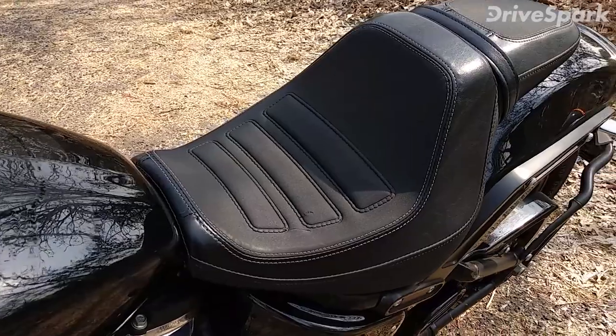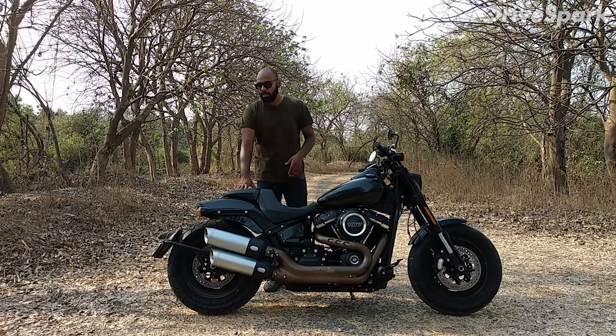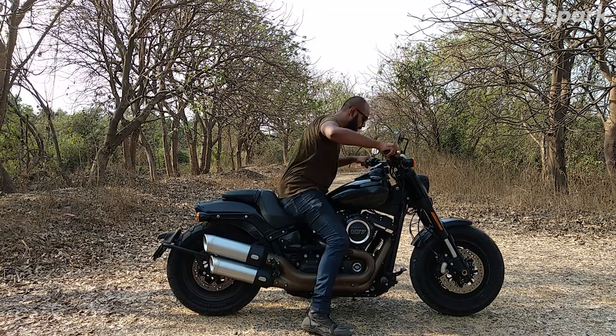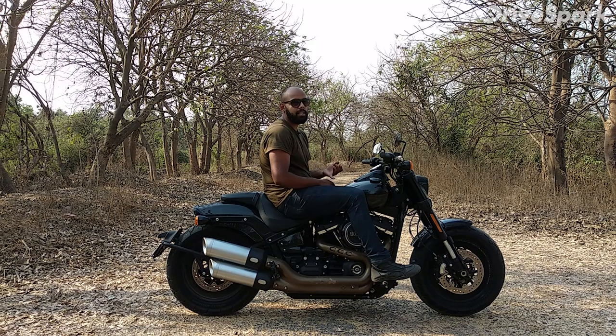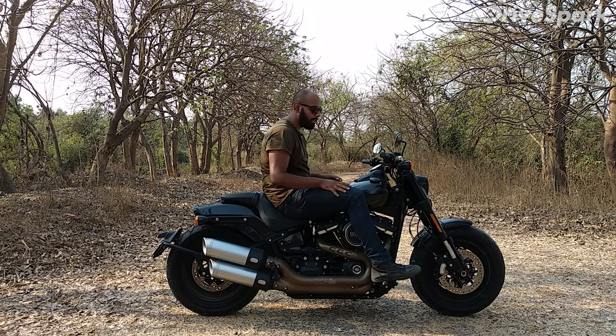The rider seat is a bucket-type seat — large for the rider — but the pillion seat is quite small and there is no backrest. The rider fits well, but the pillion is not comfortable. There is an aftermarket backrest seat available. With so much torque, if the pillion is sitting and you give it a little gas, the pillion can feel quite uncomfortable and scared of slipping off.